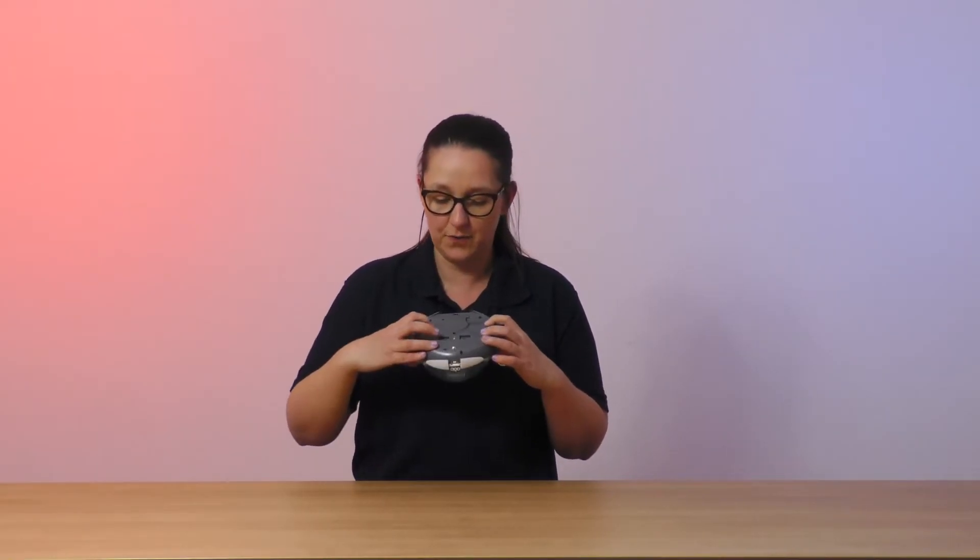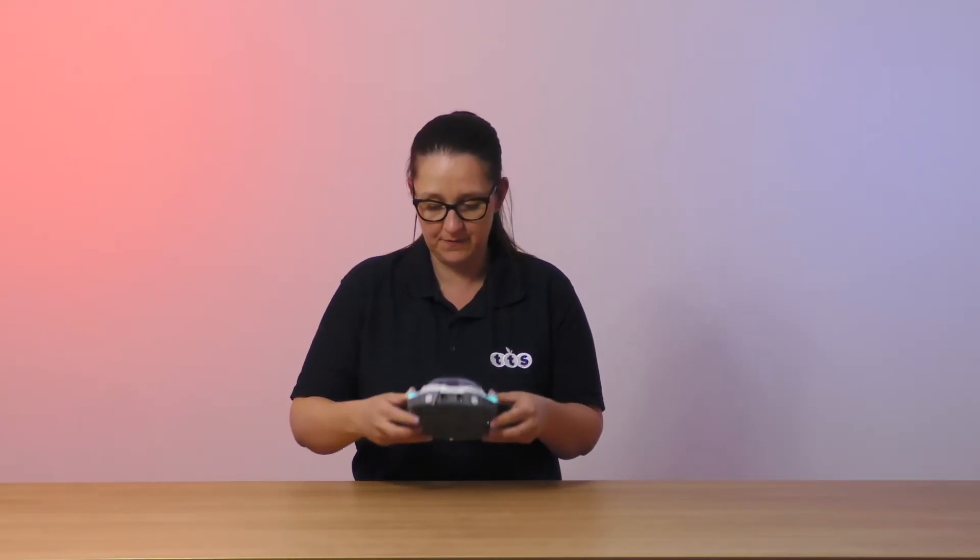She is absolutely jam-packed full of sensors that make her a perfect STEAM robot. Underneath, we have two buttons: one to turn her on and one to mute her audio. When you turn her on and place her on a desk, she'll turn around three times, and what she's doing here is she's calibrating herself with her internal compass — so she's finding where North is — and when she gets to her third turn, hopefully she'll stop and turn green and let you know that she's ready to go.